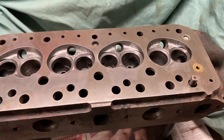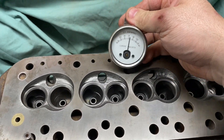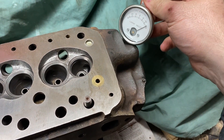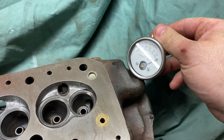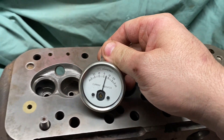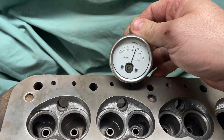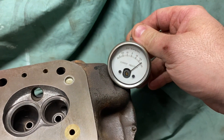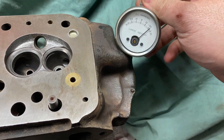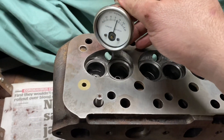One thing a lot of people overlook after magna flux testing is that you turn the casting into a bit of a magnet. I like to use this little gauge to go around and assess the magnetic field. As we can see, parts of this cylinder head are now quite strongly magnetic — it wasn't like that before. Leaving that magnetic charge means the casting will attract bits of metal during its use, so we need to degauss the casting before it can actually be used.